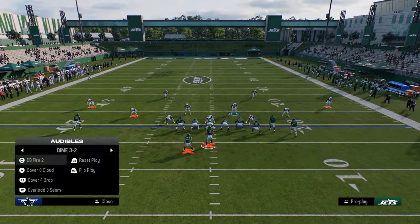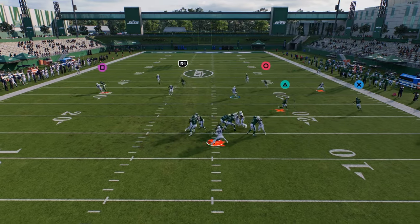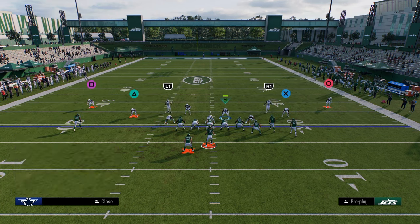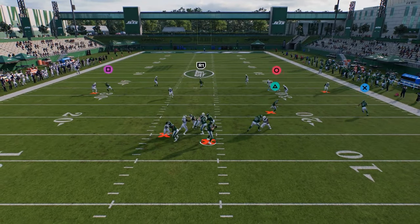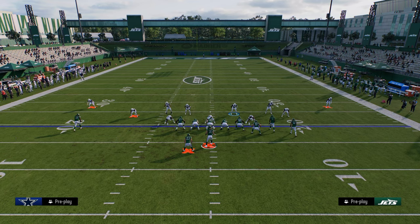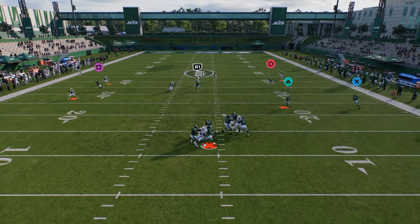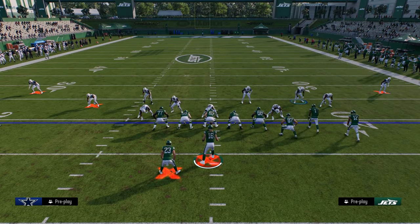The whole point of this defense is really the coverage and the switch-sticking aspect. I think the key to dollar is its ability to consistently be the best switch-stick defense we've seen, and also just the disguising of the coverage. In dollar you can disguise your user a lot more than in other formations — it doesn't really matter if you're on one safety or the other.